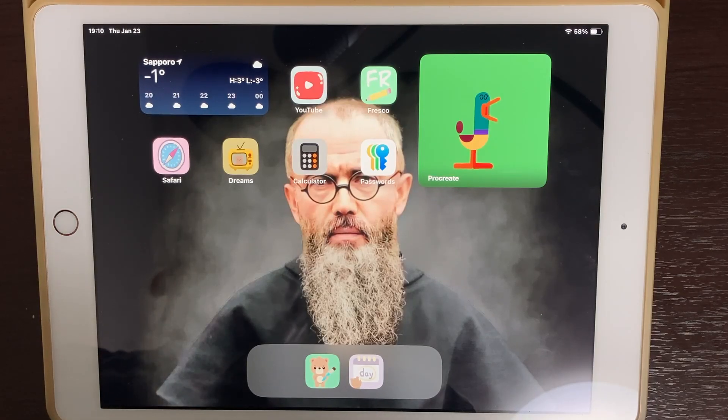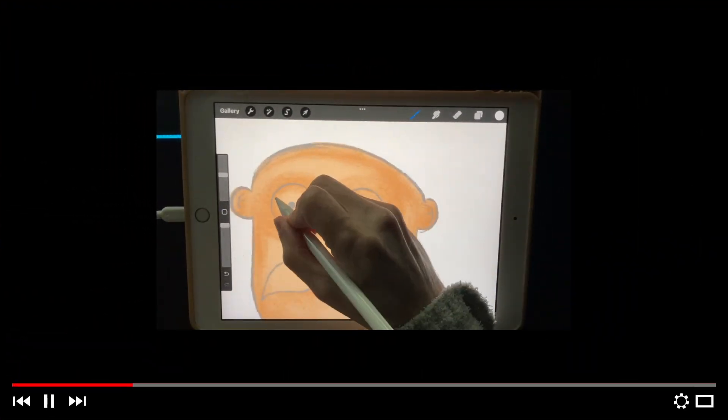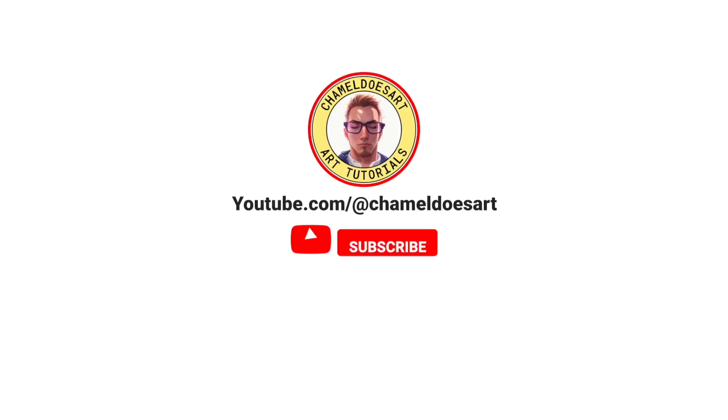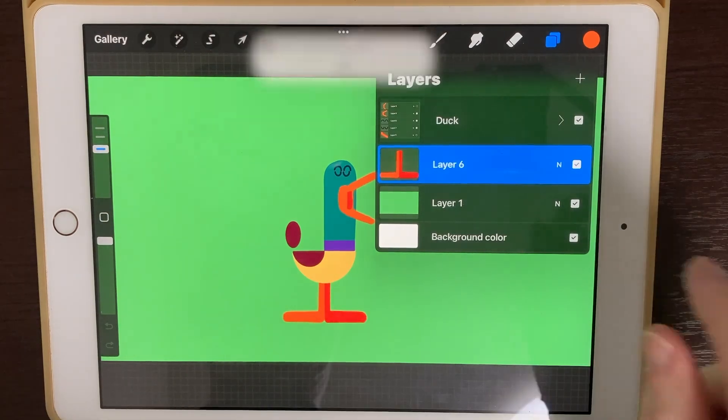Today we're going to be animating a duck, so stick around. Let's go on over to Procreate and I'll show you what I've got done.